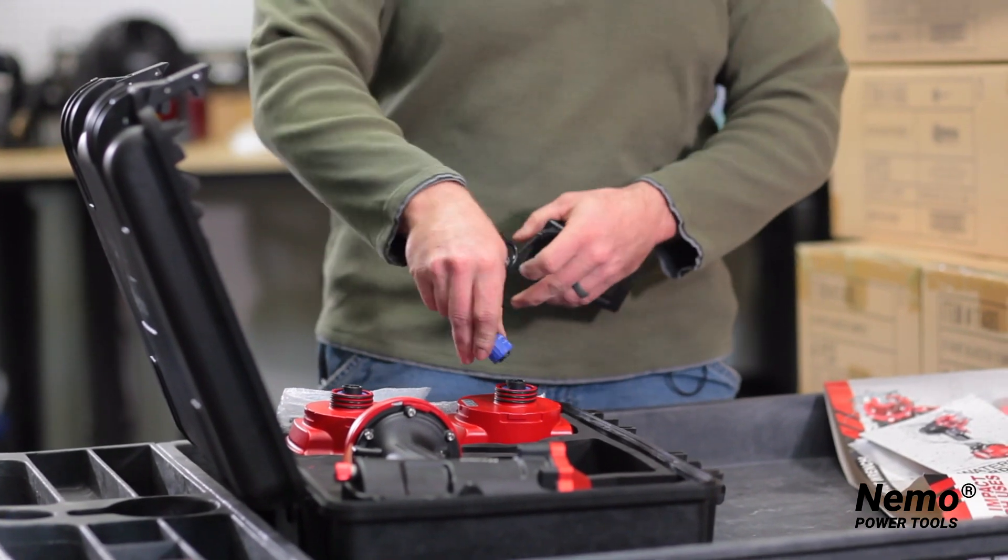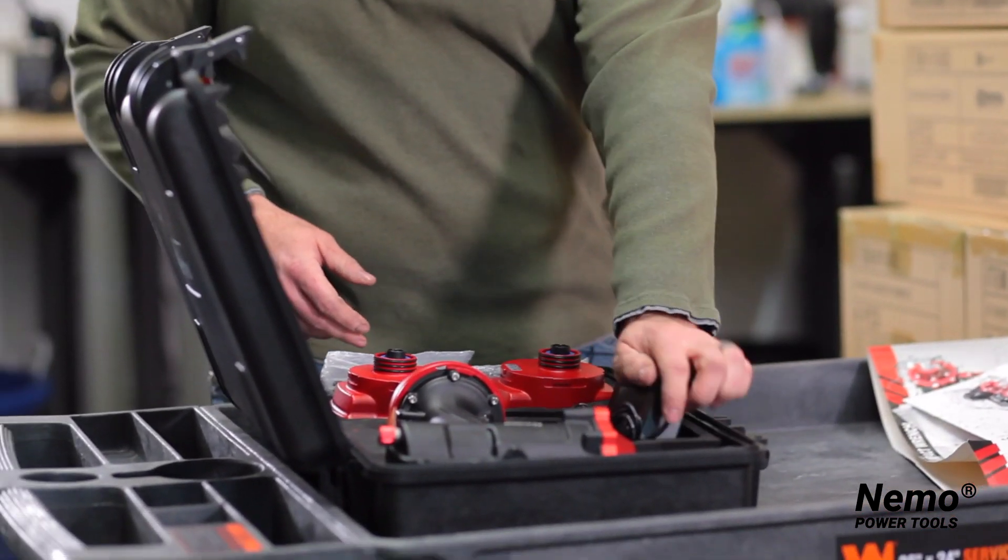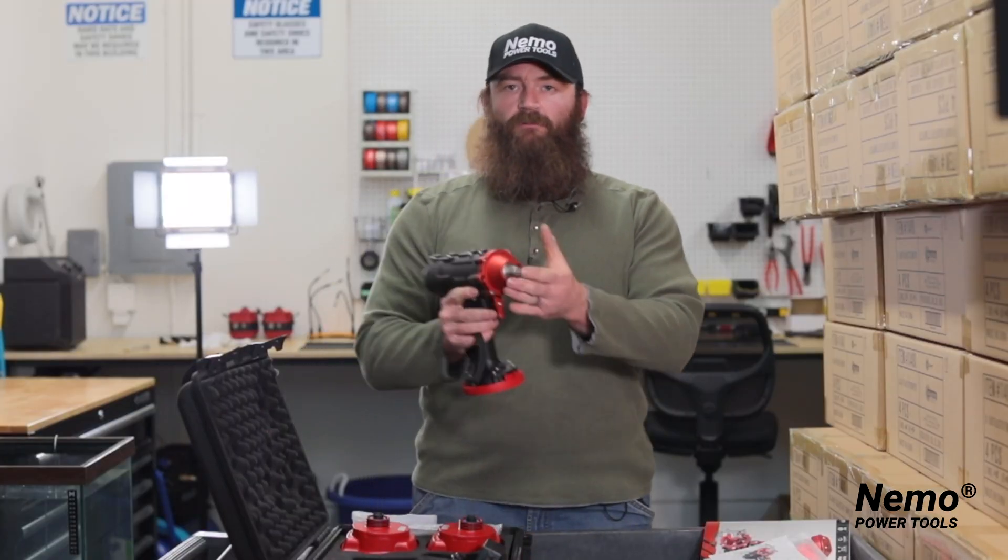The charger just attaches to the batteries like so — slips on, turns, and locks into place. You also have the wrench itself right here.